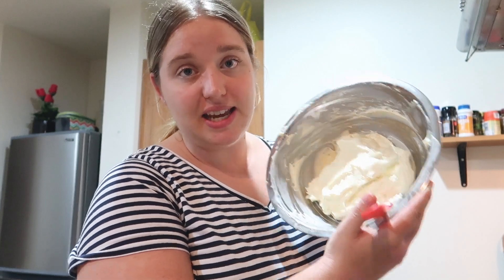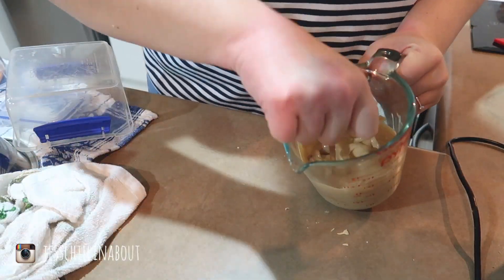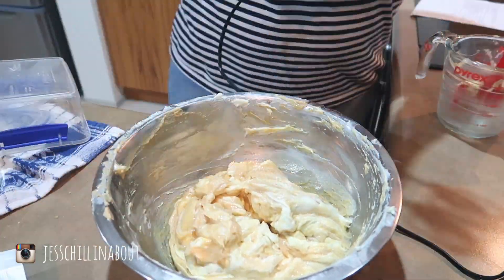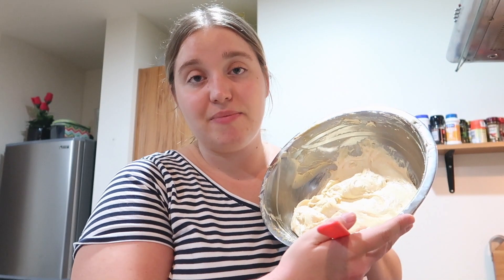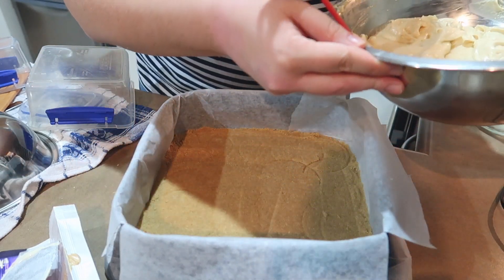Hopefully this cream cheese mixture is creamy and satiny enough — it does kind of look like cheesecake mixture. Now we've got to chop up the caramel and melt it down. We now have our cream cheese mixture, our thickened cream, and our melted caramel. I'm going to fold it all together, but since the recipe suggested using the food processor on a low setting, I might use that very gently. Everything is now combined — it looks really good and smells amazing. Let's pour it on top of the base.